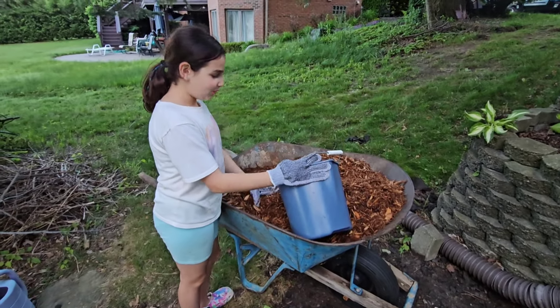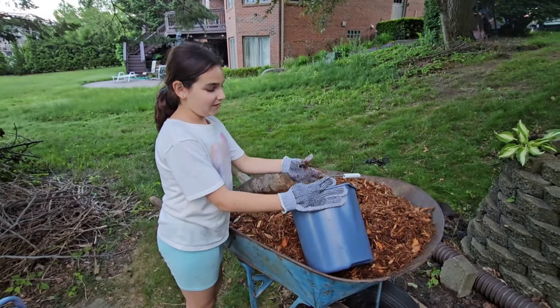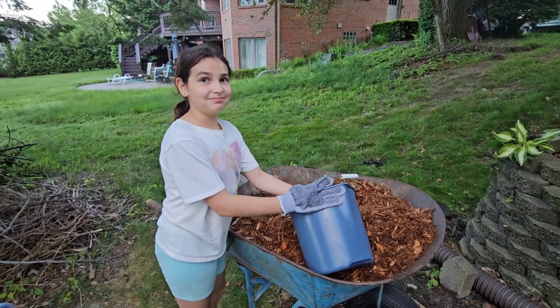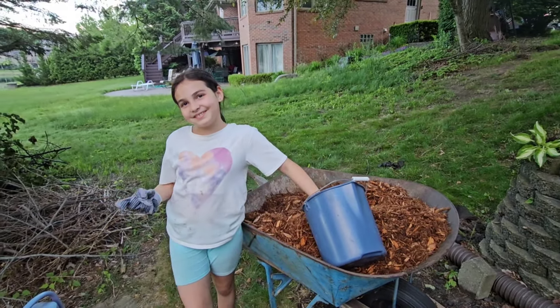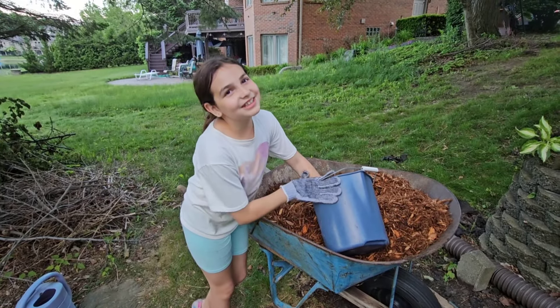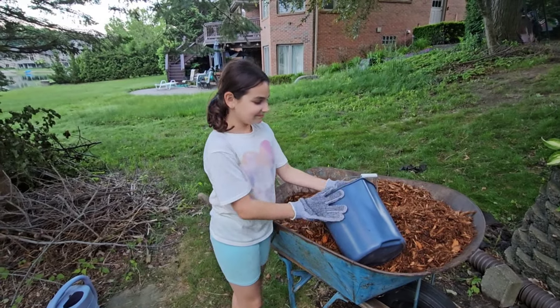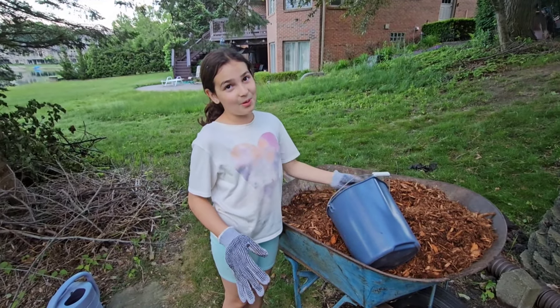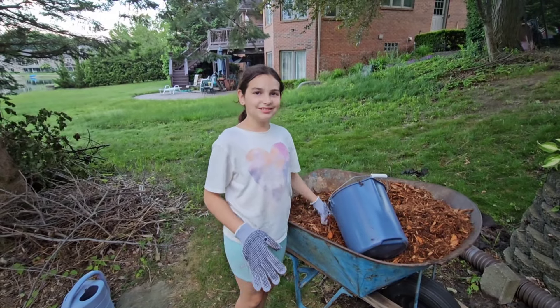What do you call something when you're afraid of spiders? What is it called when you're afraid of spiders? Are you afraid of spiders? No, not really, because I can help our environment. But so what is it called when you're afraid of spiders? Rectophobia. Oh, very good. I learned something new today.